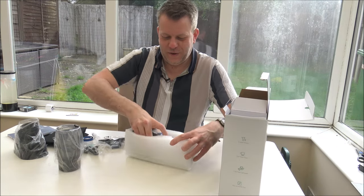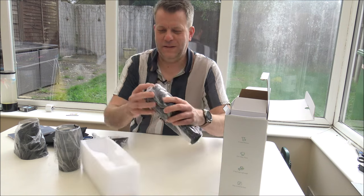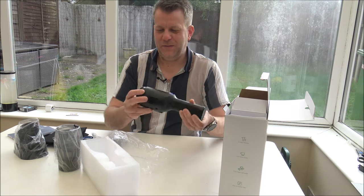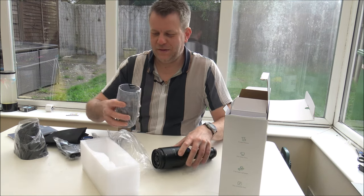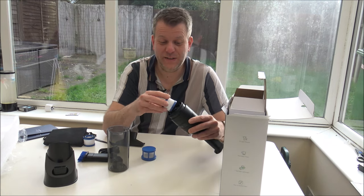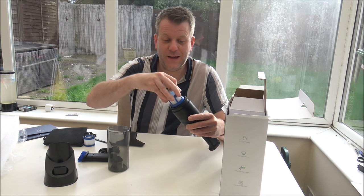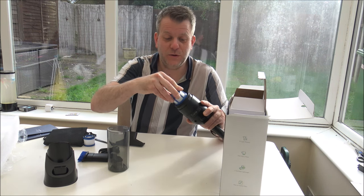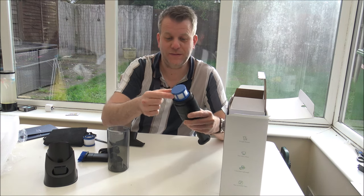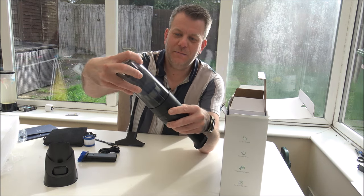So this is the actual vacuum itself. That's the main body of the vacuum. To put the vacuum together, it couldn't be easier. All you need to do is just pop the filter on there, and then you've got the outer filter shroud or cage — whatever you want to call it — that just locates around the outside and clicks into place.